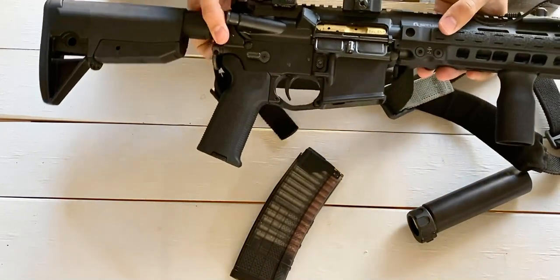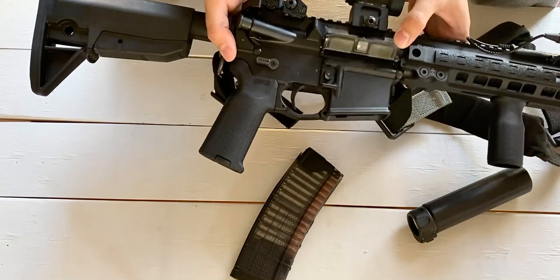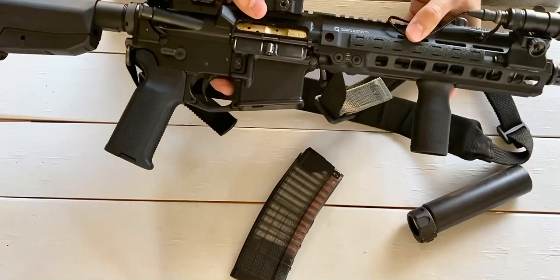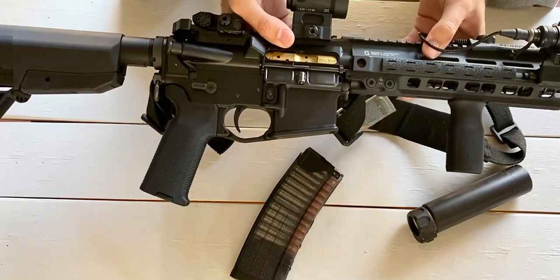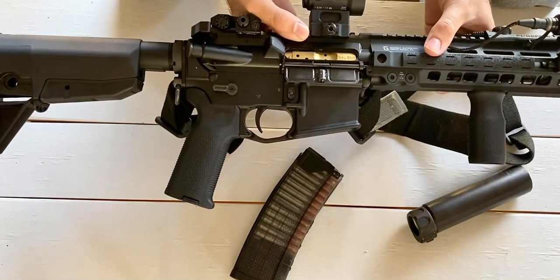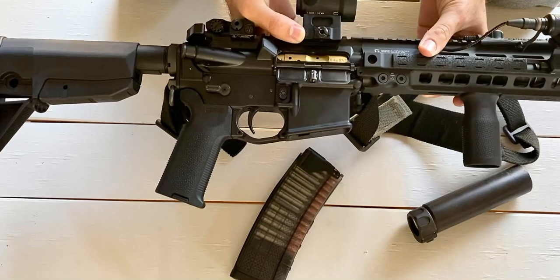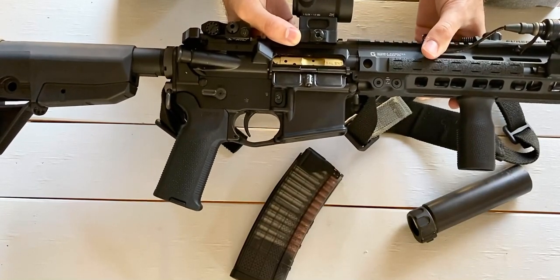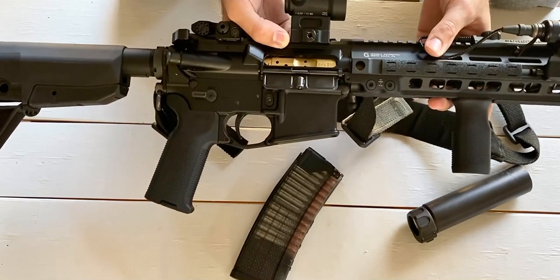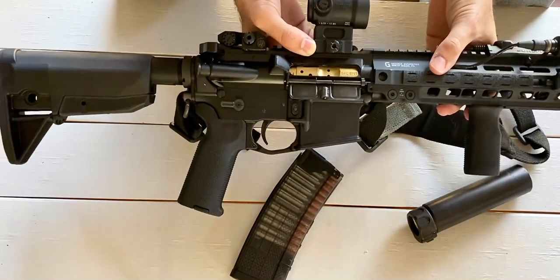The dust cover is mil-spec — I don't have any punisher logos on there because I honestly think that looks really lame, sorry. Moving on to the handguard: Mark 18s from the factory usually come with the RIS II quad Picatinny rail. It's a really robust and iconic rail for the Mark 18, but it weighs a lot. You'd be surprised how much weight you save going to an M-LOK rail.